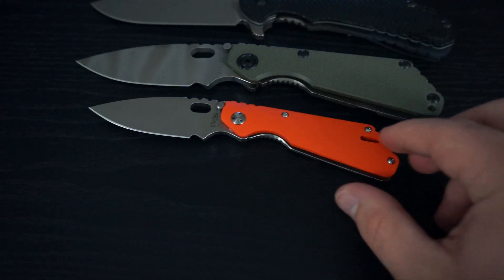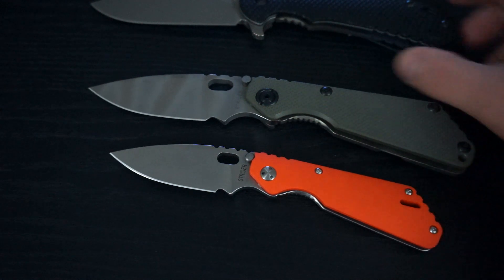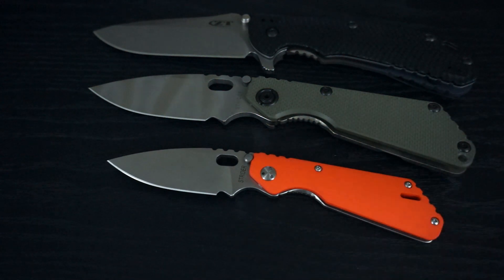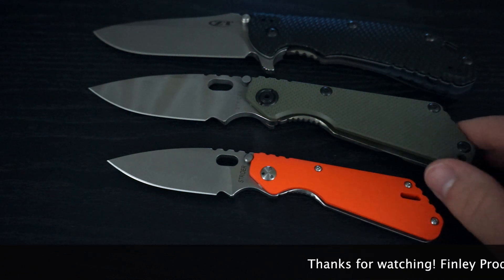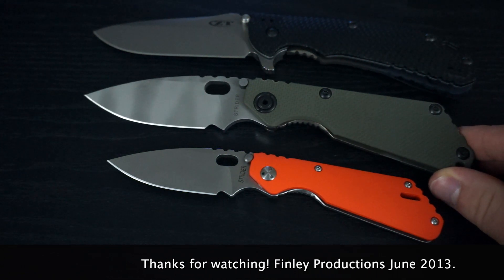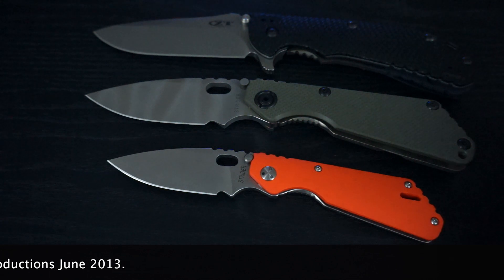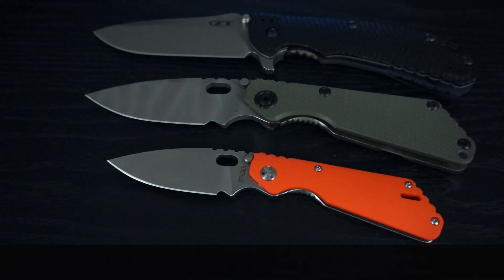Anyways, that's pretty much it. It's a really nice knife. I'm glad I got it. If you own Striders and haven't had a chance to check out a PT yet or haven't really thought about it, I would definitely suggest doing so, because they're definitely a cool, unique knife — just because of the size. But with the size, you're not losing anything. You still have a well-built knife that looks identical in style to the SNG and the SMF, just scaled down. Same knife, just scaled down. Thanks for watching and stay tuned for more videos.